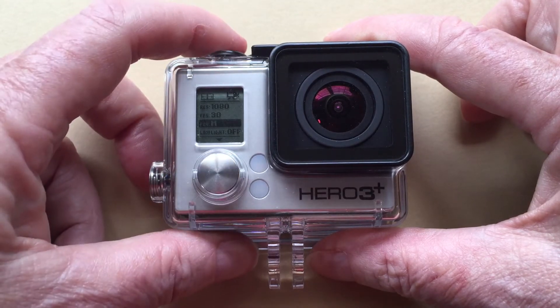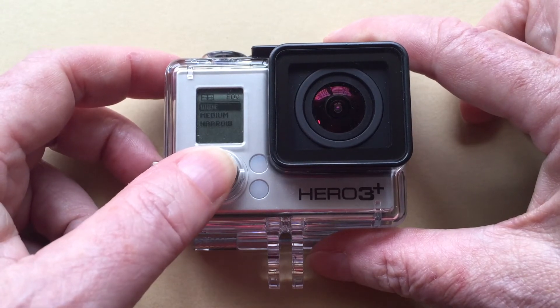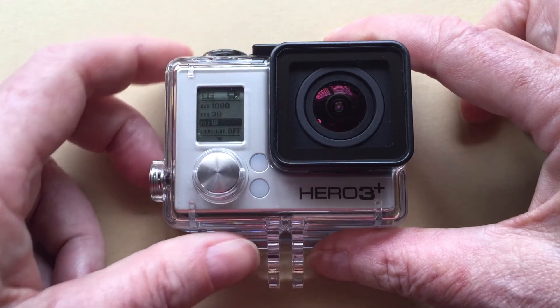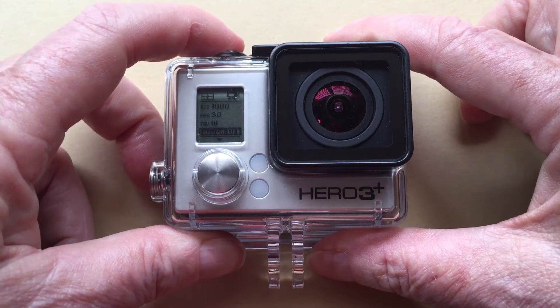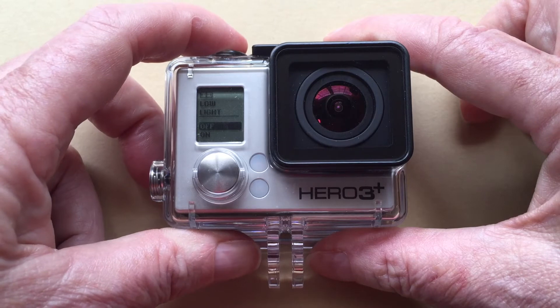The next setting is field of view. Medium or wide mode will probably work for most situations — you might want to try both and see what works best. The last setting is the low light option. In most cases there will be plenty of light in a tide pool, so leave this turned off.